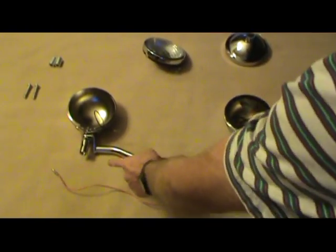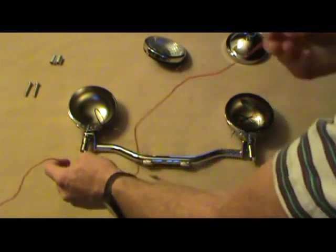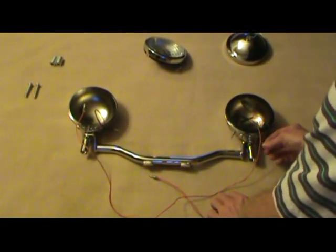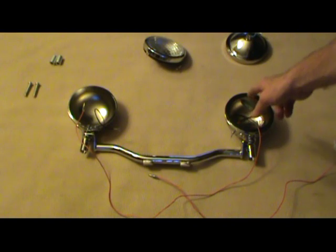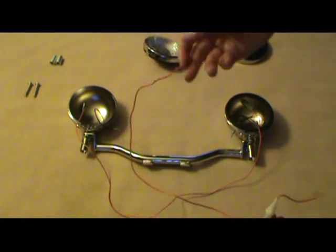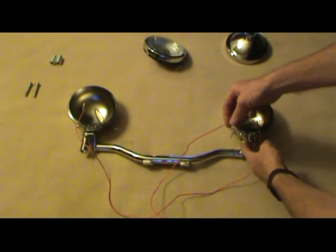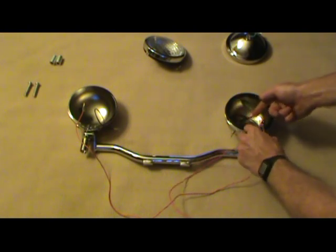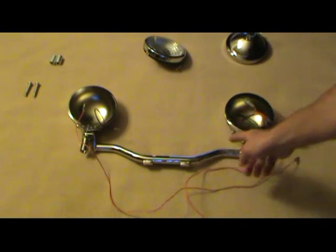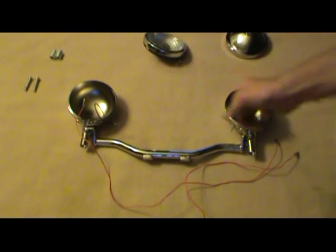We'll run the wire through the light bar and up into the light. The wire with the two connectors goes from the right-side light to the left-side light — the light with the switch is considered the left-hand side. The wire with the fuse and connector will go through the center of the light bar, through the nut, and up into the passing light. You've got two connectors there, so the power will come up, feed the first passing light, and then send power back down through to the second passing light.